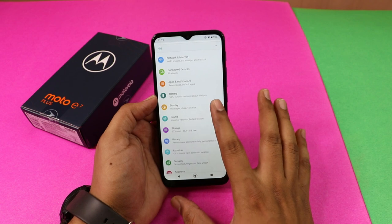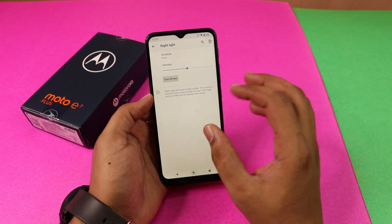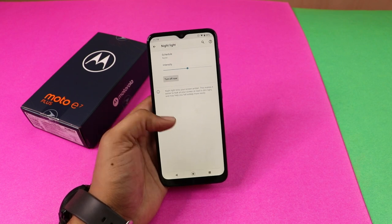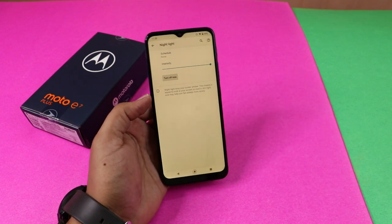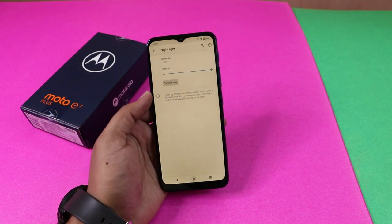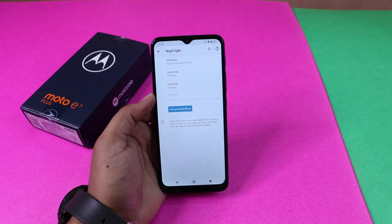Now let's open the settings and go to Display. There is an option called Night Light. For the night light, you can use the phone at night time to reduce blue light emission. You can adjust the temperature to a warm tone, which makes the blue light less intense. If you want to schedule it, you can set a custom time — for example, 10 PM to 6 AM.